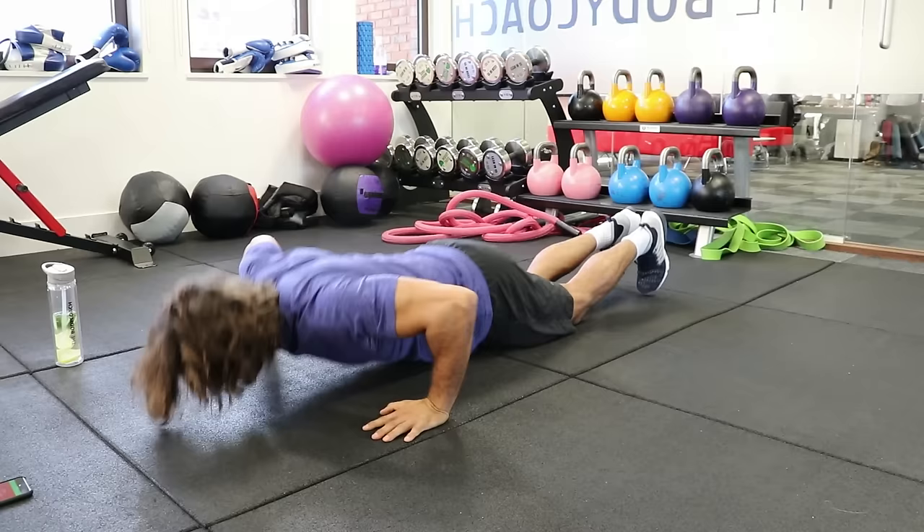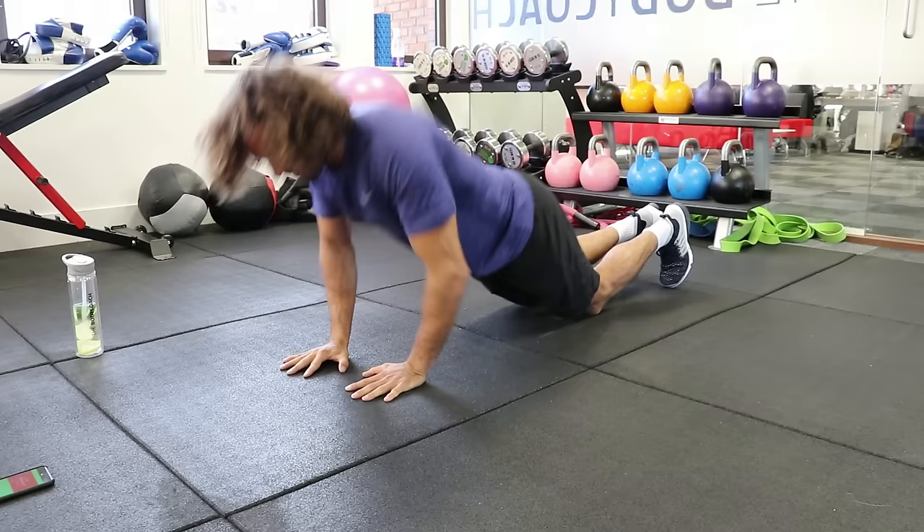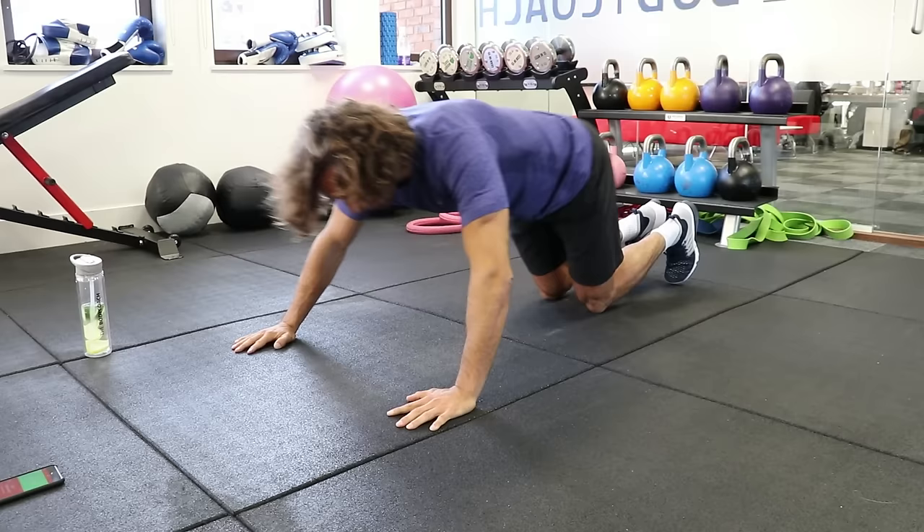10 seconds. Last few reps. Three, two, one, and rest. Good.